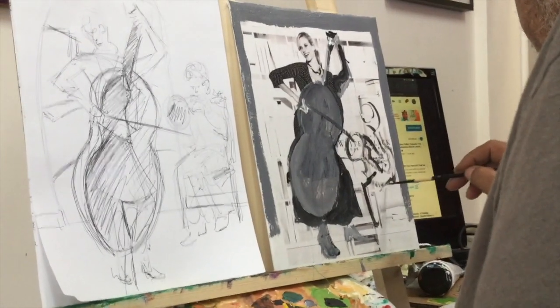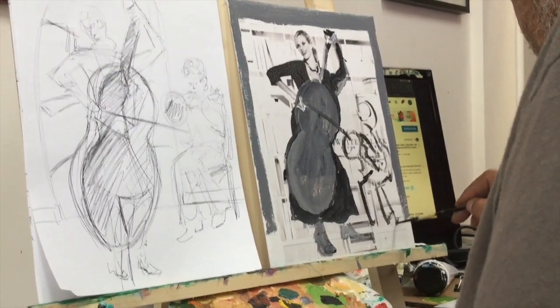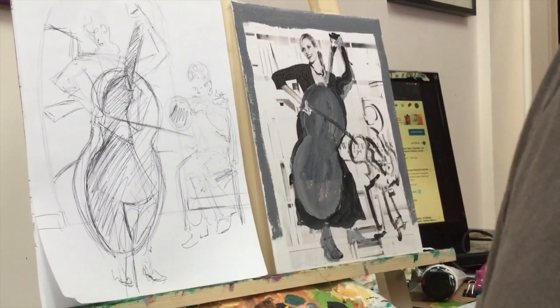Then he starts to paint the top of the original photo which is already prepared and applied onto canvas. We see the advancement and the change in the picture.